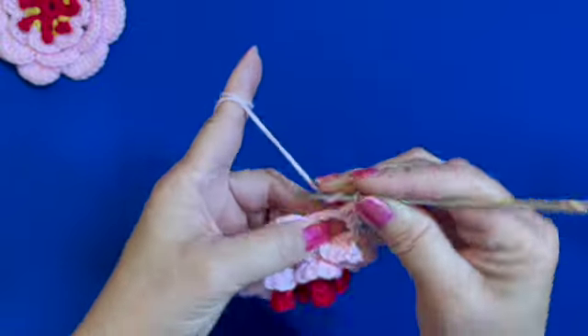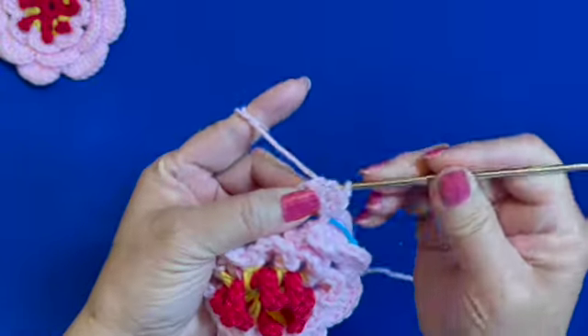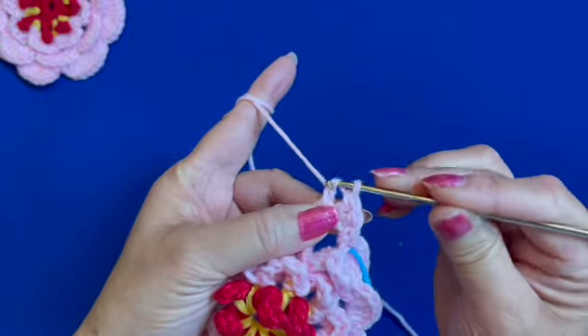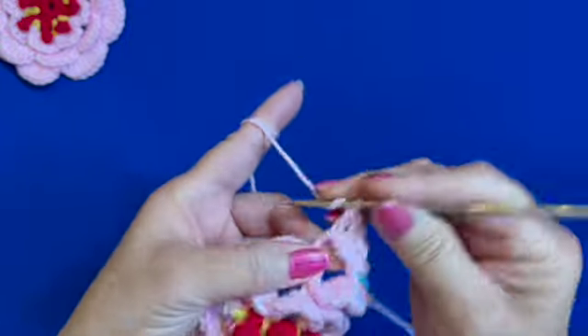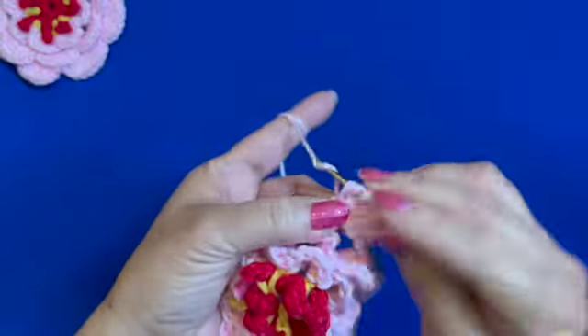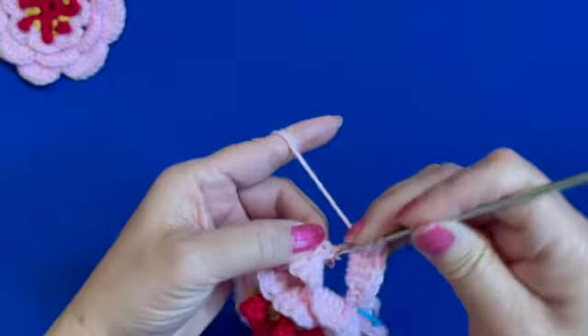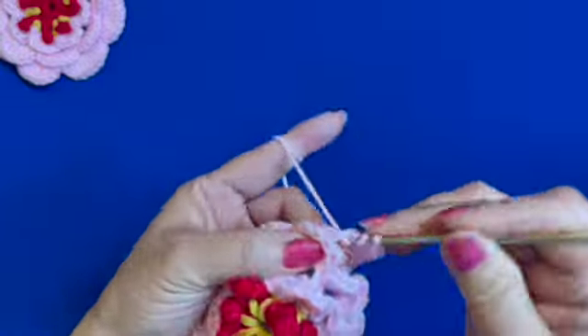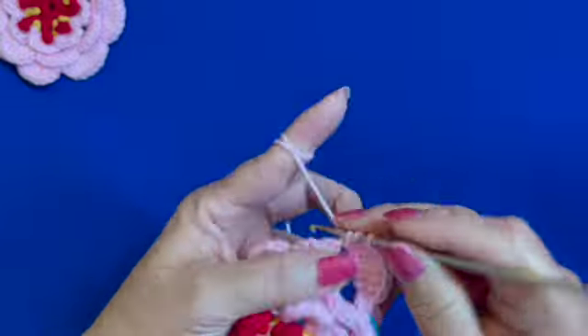That's one double crochet, two double crochet, three, four, five, six, seven — and single crochet on the same space. One flower petal is completed. Repeat: single crochet on the next space.